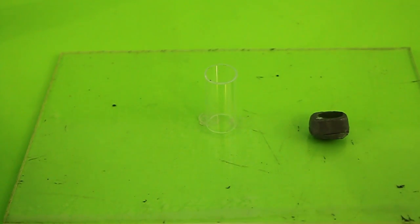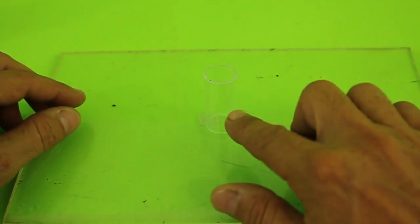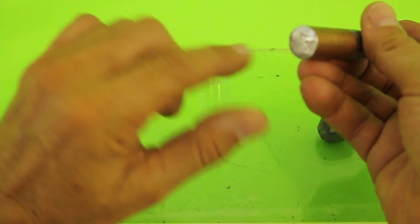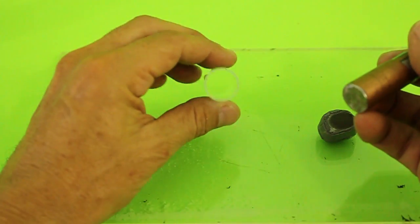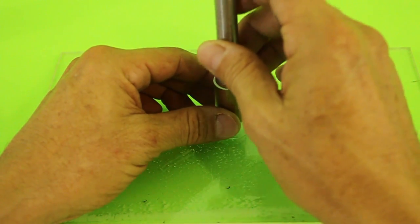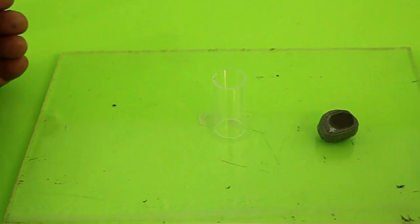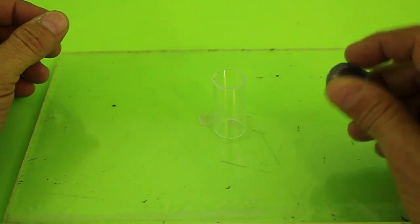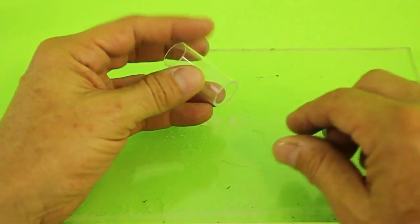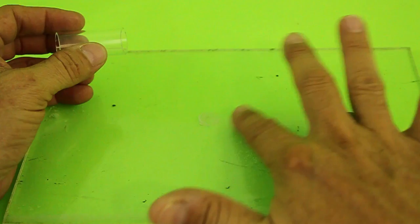The procedure is simple. Once you mix your epoxy putty, you will introduce it in the test tube and then press with an object of a diameter slightly less than that of the test tube and press like this. In order to avoid the epoxy putty from sticking to the tube, you need to put some oil inside the tube and on the surface.